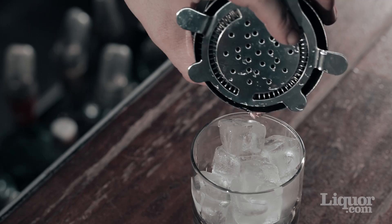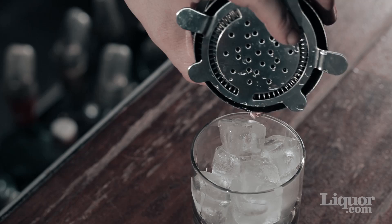The Hawthorne strainer has a flexible wire coil that gets pushed against the rim of the shaking tin. While the index finger keeps pressure on the top of the strainer, the thumb and outer fingers grasp the tin and allow for a one-handed pour.